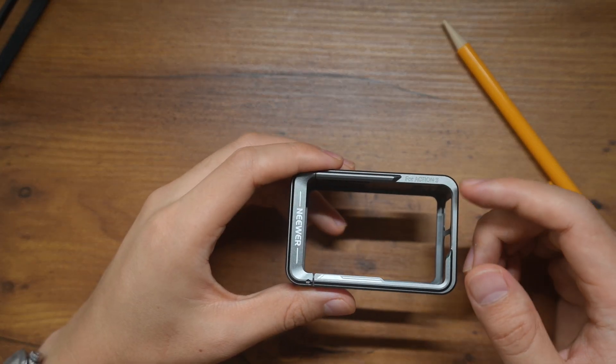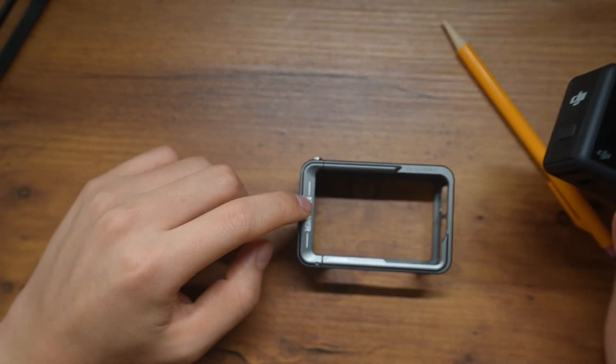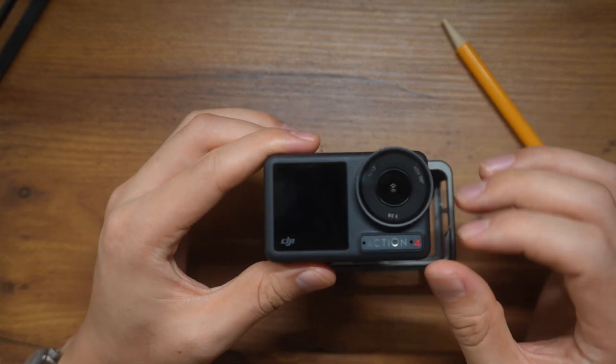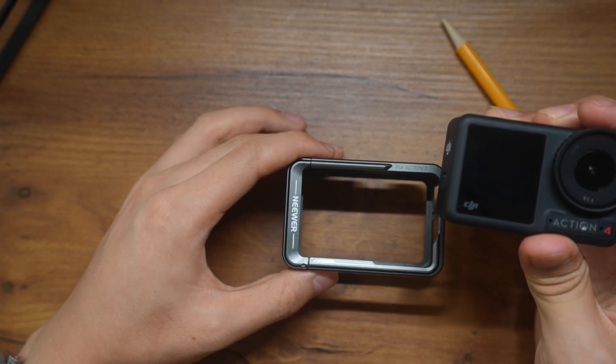The reason I bought this cage was because I recently picked up the Osmo Action 4. So even though this is branded or sold as a cage for Osmo Action 3, the body does not change from 3 to 4, so this would apply to this device just as fine.